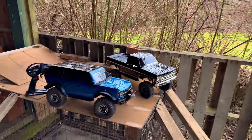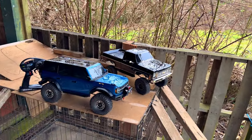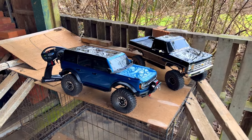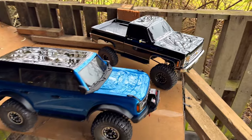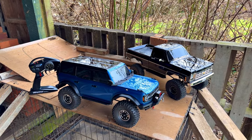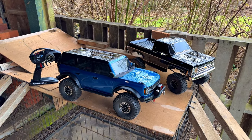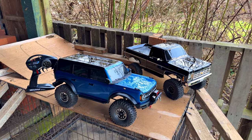You wouldn't believe — just ripping this thing around with that three-cell battery, that Bronco flat moves. I turned the TSM way up on it to be safe, and man it's crazy how well that works. You just flip that to 100 percent and you almost can't get the thing out of control — you can just launch it. I did quite a few high-speed runs out there and I spent a long time cleaning that thing up afterwards — that was a huge mess.